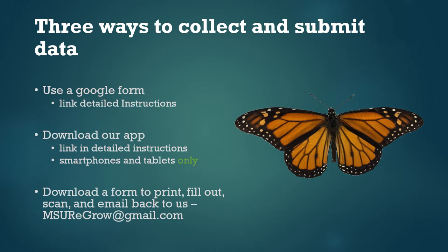The third option: there's also a link to a PDF form. You can just download it, print it out, and fill it out by hand. If you choose this method, you'll need to take a picture of the form or scan it after you fill it out each week and then send it to us over email. Our email address is on the website — it's msuregrow at gmail.com. So use whichever of these three options sounds easiest to you.